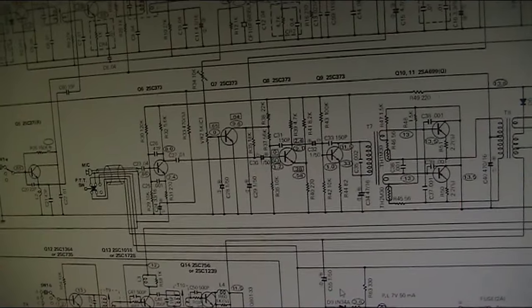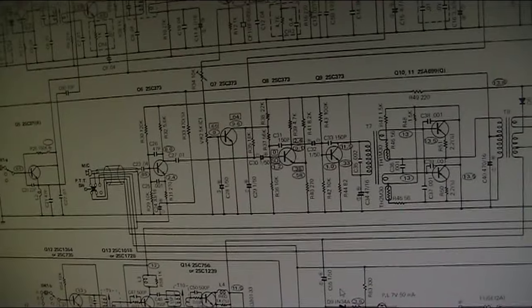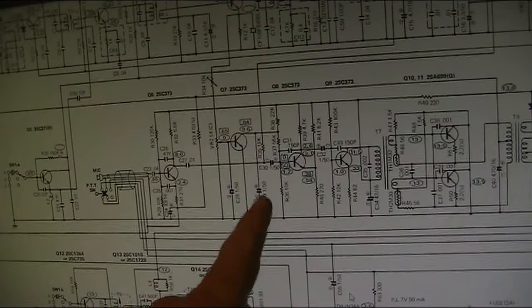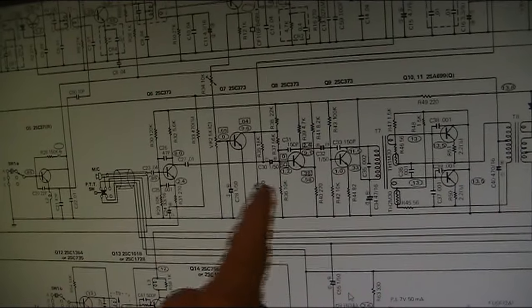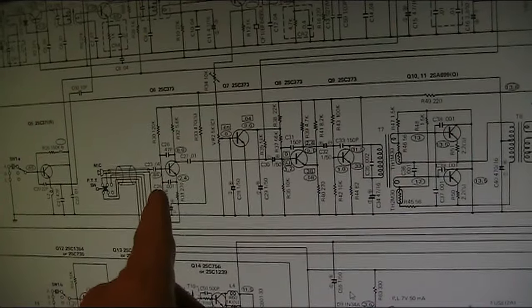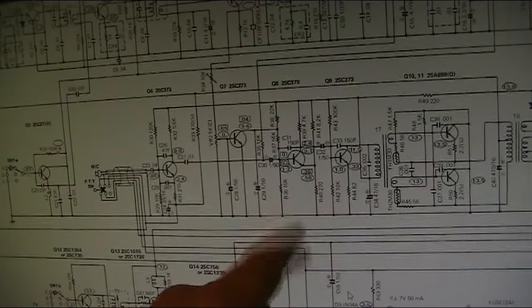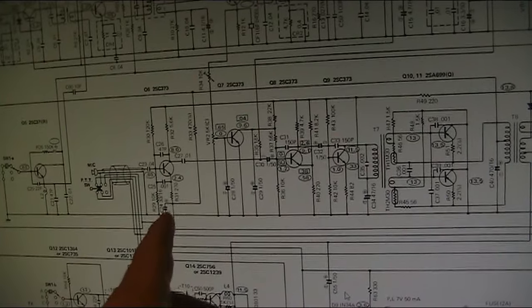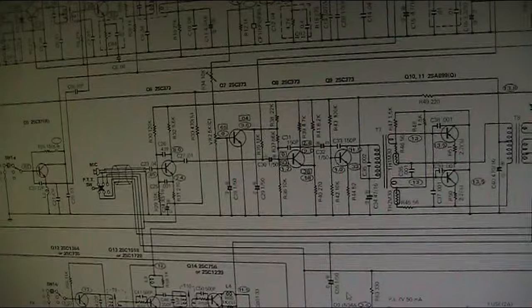As well as replacing the big capacitor across the supply rail, I've also replaced some of the electrolytics in the audio chain, and I think that's improved the results. No longer getting that horrible tone we were getting before.